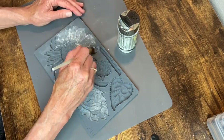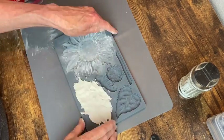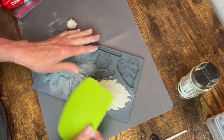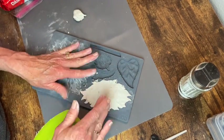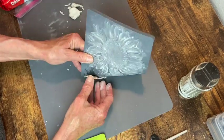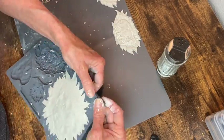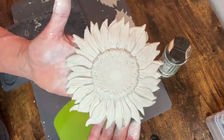I'm using the IOD Sunflowers mold to make some sunflowers for my can, and I'm using my DAS air dry clay. I put cornstarch in the molds first, then I add my clay and remove the excess around the edges. I'm making two of the smaller ones and then one large sunflower. I found it's helpful to go around those edges first and get them to release before peeling the rest of the mold out — and these molds are just absolutely beautiful.